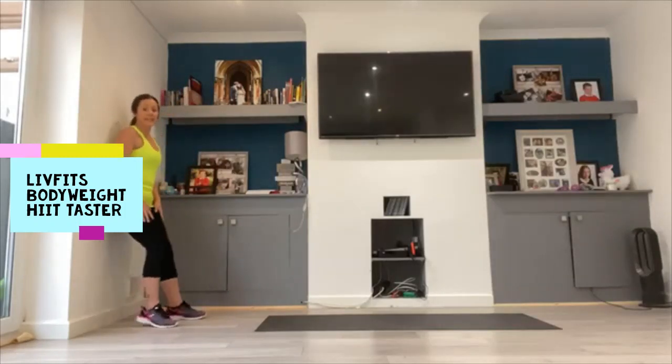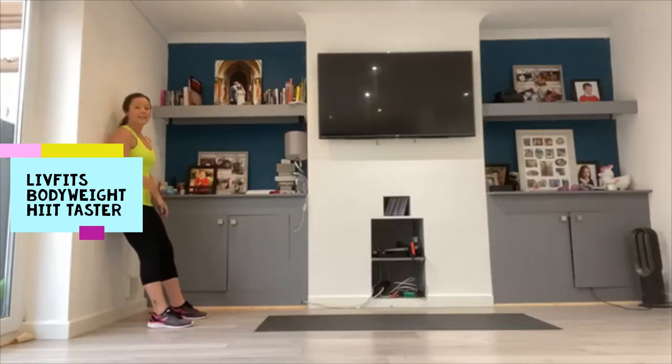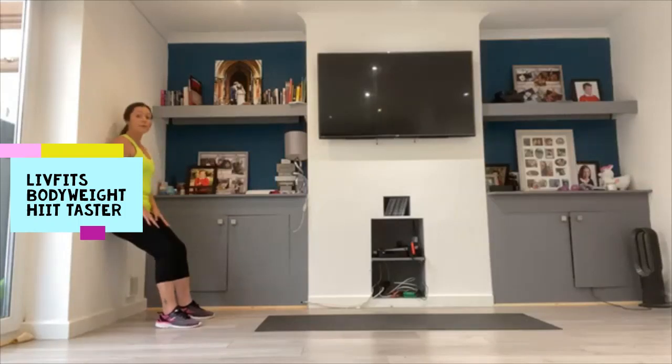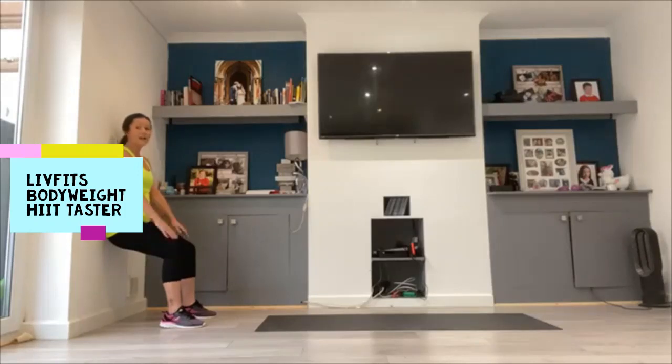Then on the wall, everybody's going to come into a wall sit. Your back's pushed in, tummy's nice and tight, dropping down. The low option is just don't go too low. You're going to hold it in this position. If you're a bit more advanced or intermediate, you can go down closer to that 90 degree bend, not allowing those knees to go in front of those toes.